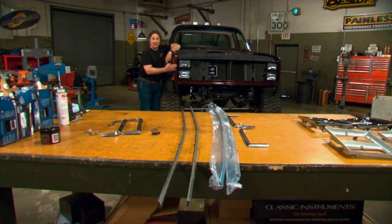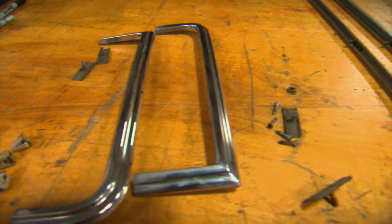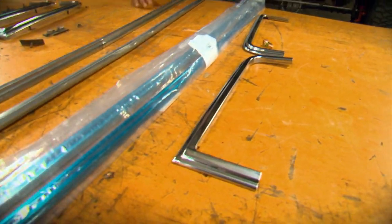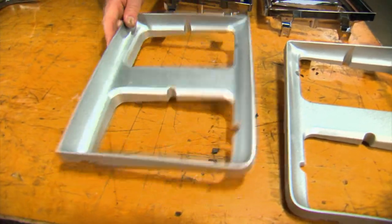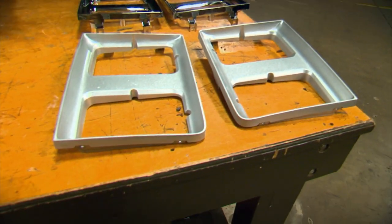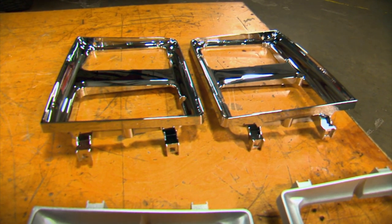The perimeter trim that goes around the headlights and the grill is the next thing to go on. Ours was in great shape, so we're just going to clean it up and reuse it. But if you don't have any good trim, LMC's got everything you need so you're not trimless. The same thing is true with your headlight bezels — if your originals are in good shape, you can clean them up and repaint them and save yourself some money. If you need some, LMC's got all kinds to choose from, from chrome to painted to whatever, so you can really dial in the look you're after.